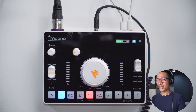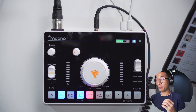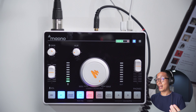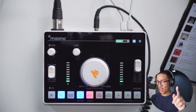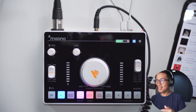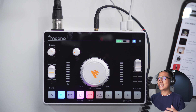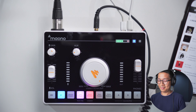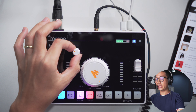Now the next button is a game changer — this is the sidechain button. Notice how the volume of the music goes lower as I speak, kind of like a radio show, and becomes louder when I stop speaking. We can take this further with music-only sidechain: using that same track, it gets rid of the vocals — not completely, but it does a pretty good job with some songs, some songs not so much. And you can continue to control the aux knob to adjust how loud the music is.